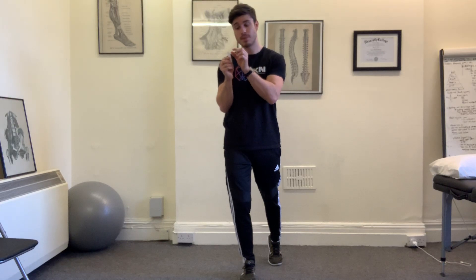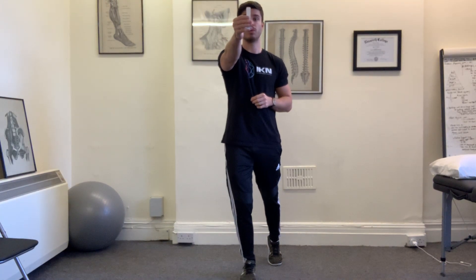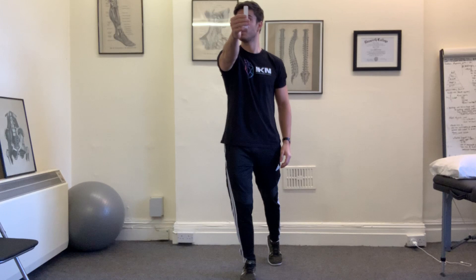Bring that arm out in front, maximally intent on keeping that X in clear focus. Hold the focus, hold the gaze. And then we're going to turn our head to the right, and then come back slow — always maintaining clear focus on the X.